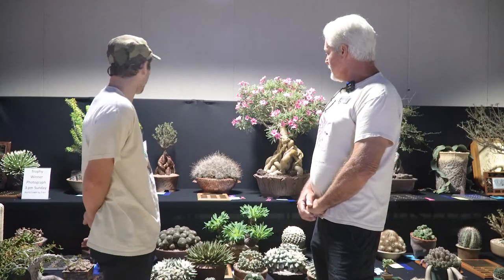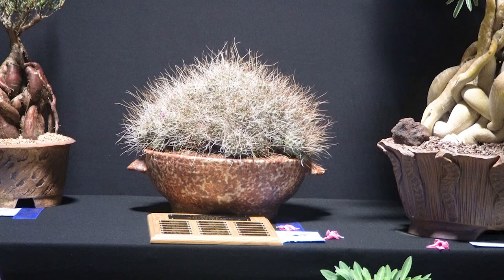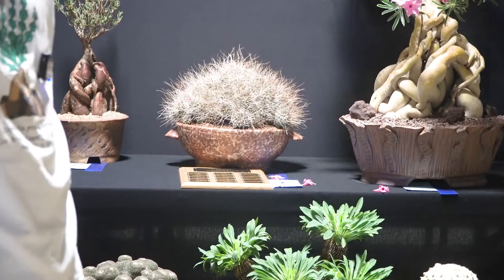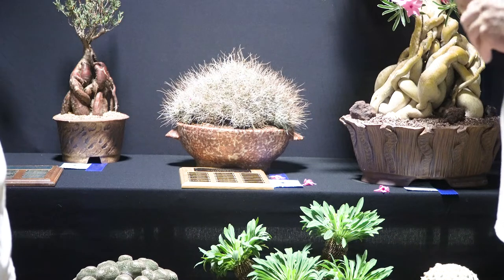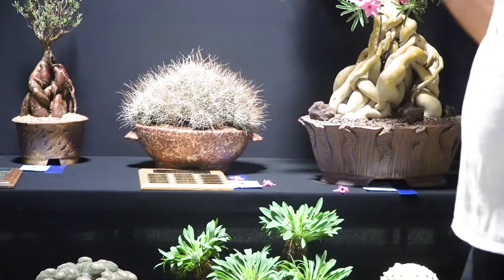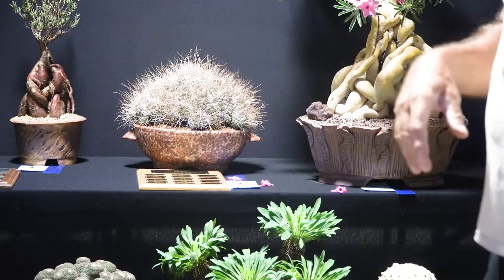Right next to your Adenium swazicum, you also won best Argentine cactus with Lobivia riteana. What can you tell me about that plant? I've had that for probably 20 years as well. It's in a Don Hunt pot. It has little purple flowers. The last three or four years it's really come into its own — the spines got longer and it's just become a spectacular plant.